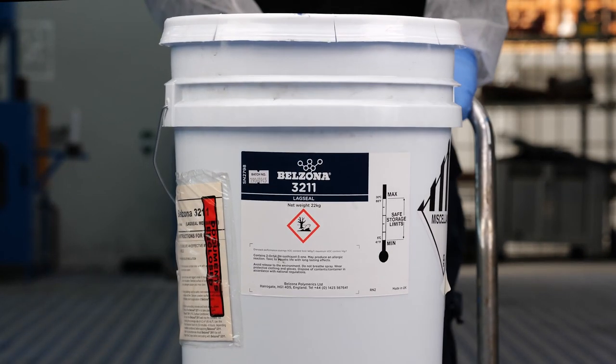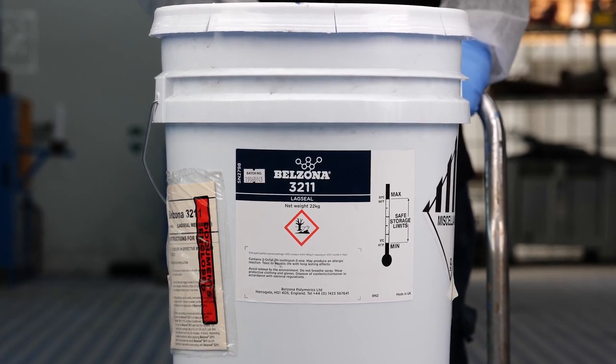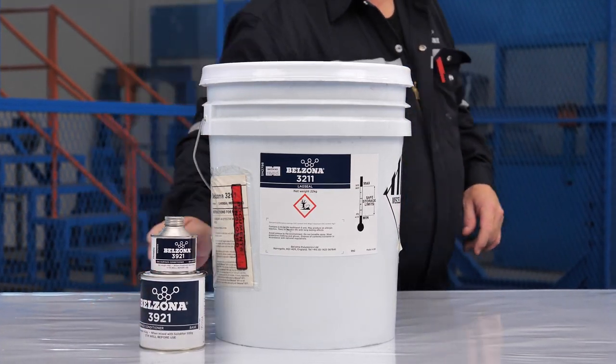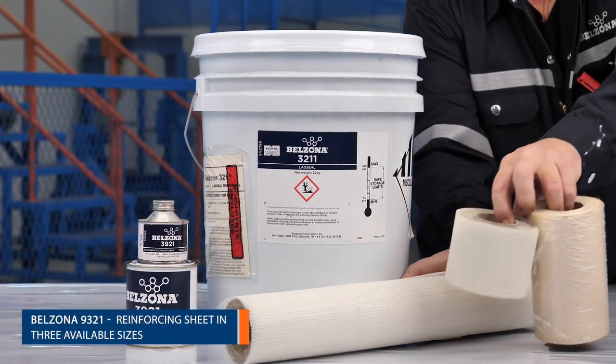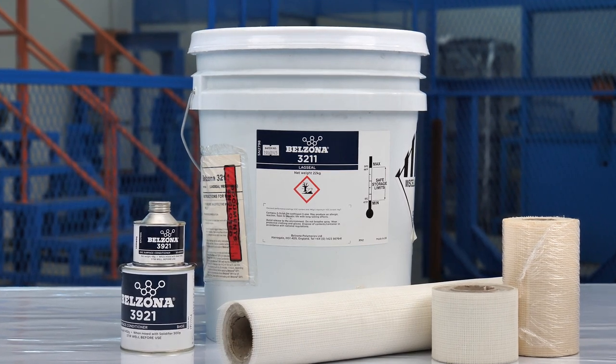Belzona 3211 Lag Seal is a single component water-based microporous coating for the sealing and long-term protection of all types of thermal insulation. It can be applied by spray or brush without the need for specialist tools. It is a two-coat system reinforced with glass fiber sheeting.